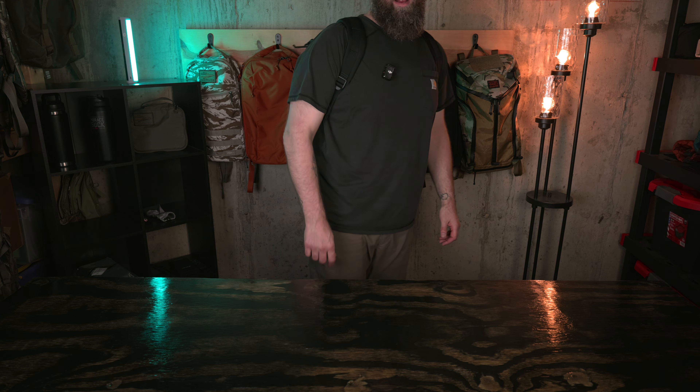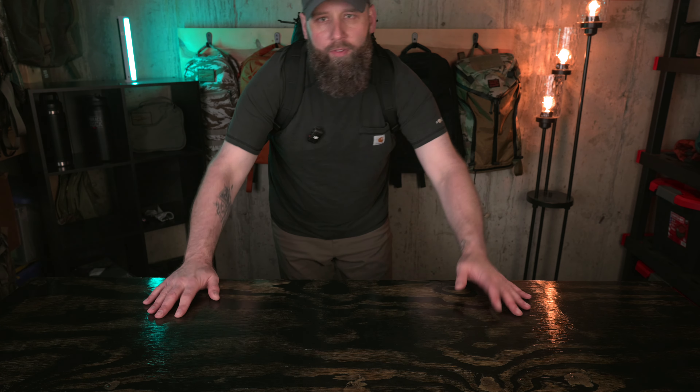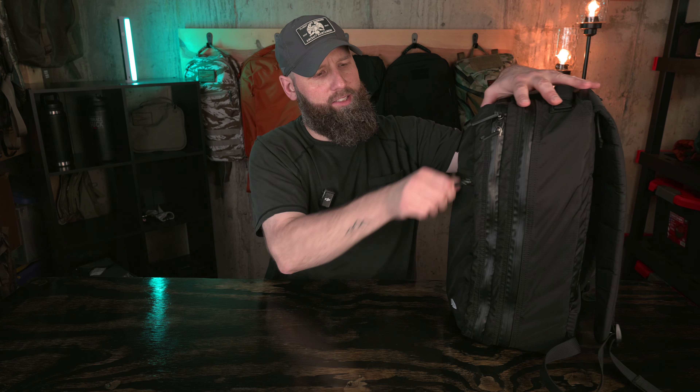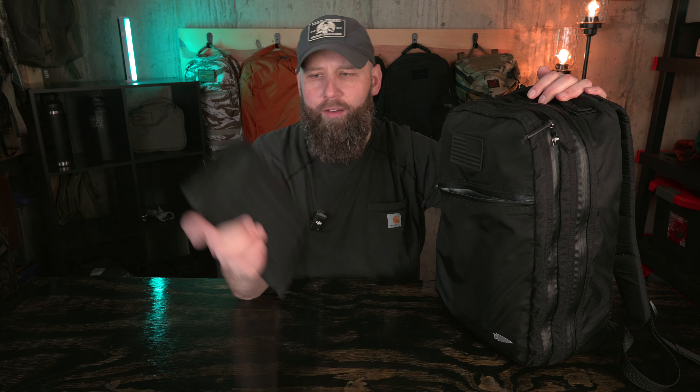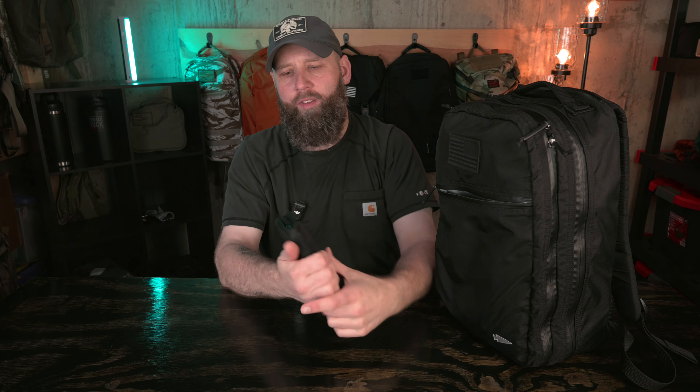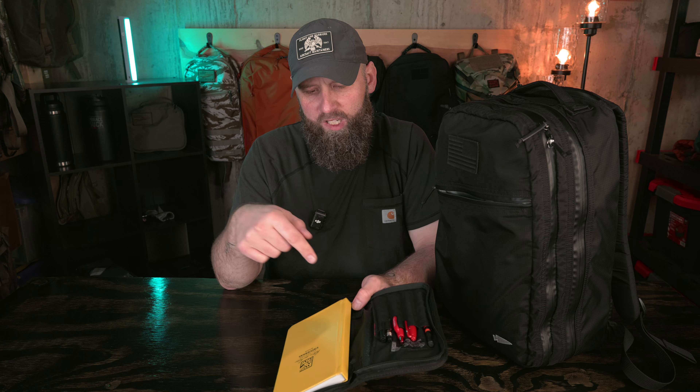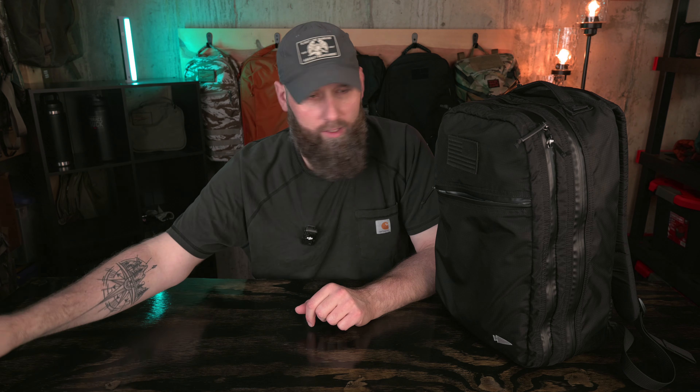I'm going to throw this on before we get to the interior so you'll get to see what it looks like fully loaded out on my five-foot-eleven, 220 to 225-pound frame. For a small bag, I feel like smaller bags and the bullet rucks can look a little small on my frame, but I don't feel that way with this one — it's a good fit, feels comfortable, sits a couple of inches above my belt line. Even fully loaded, this is a very comfortable pack, as I'd expect from GORUCK.